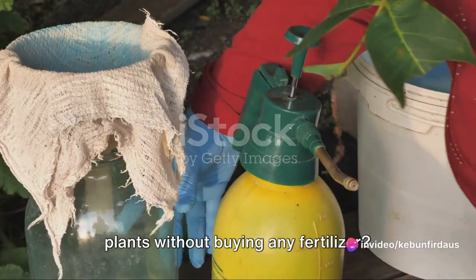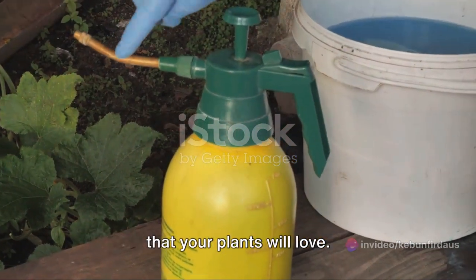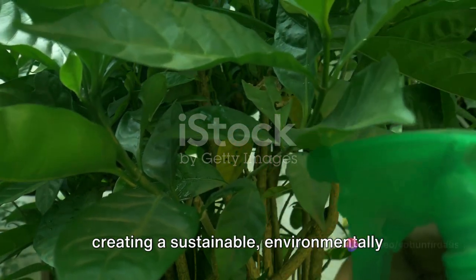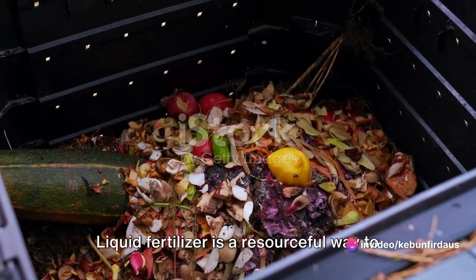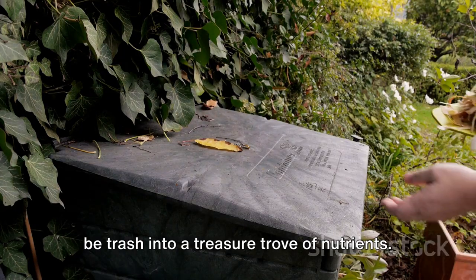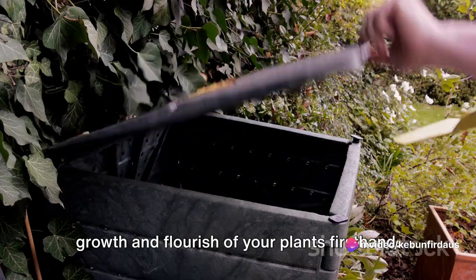Ever wondered how you can feed your plants without buying any fertilizer? Let's dive into the world of liquid fertilizer, a nutrient-packed solution that your plants will love. This isn't just about saving money, although that's a great bonus — it's about creating a sustainable, environmentally friendly way to nurture your plants. Liquid fertilizer is a resourceful way to recycle kitchen waste, turning what would be trash into a treasure trove of nutrients. This is a practice that is cost-effective and rewarding, allowing you to observe the growth and flourish of your plants firsthand.